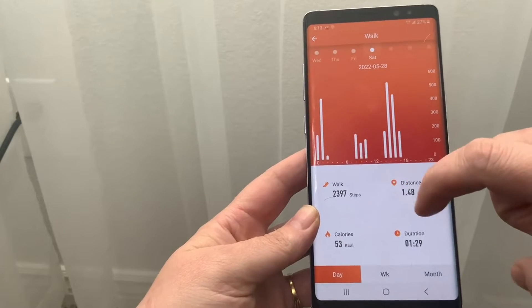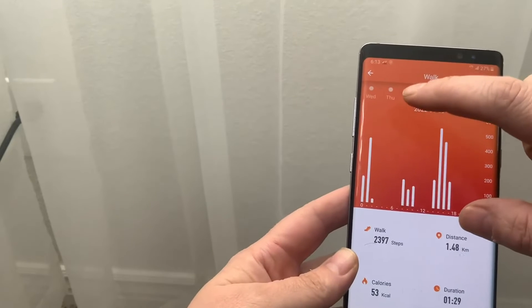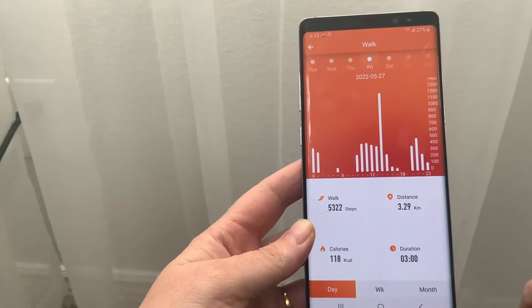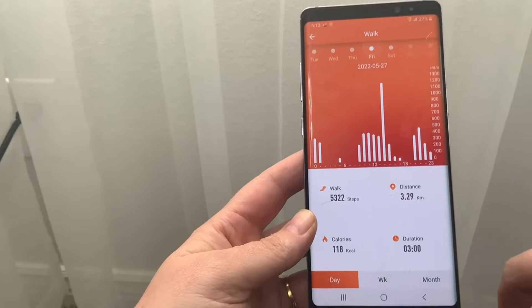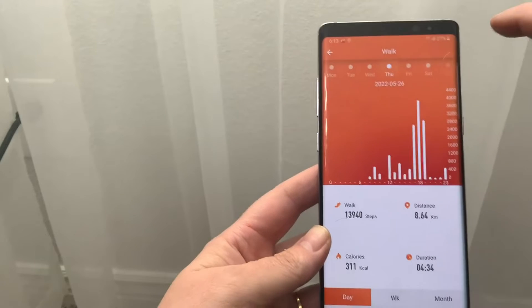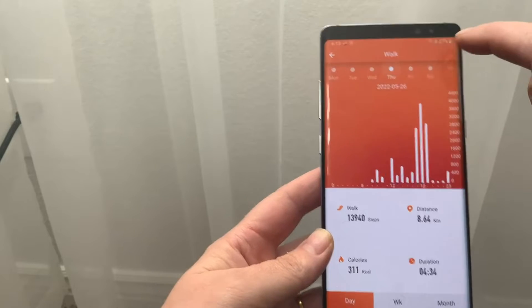You can look at different days — here is today. I did take the watch off for a little bit when I showered and forgot to put it back on. But this will show you different days, the amount of steps you did, the distance, and calories burned.